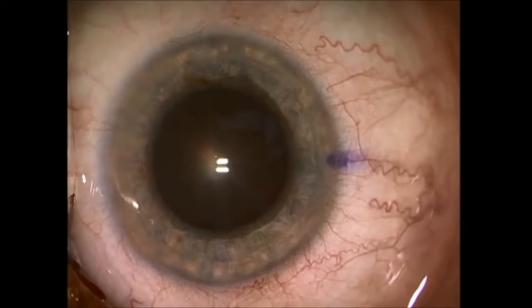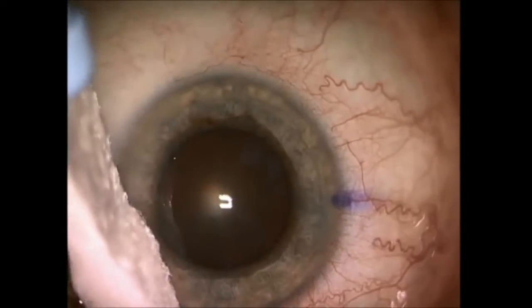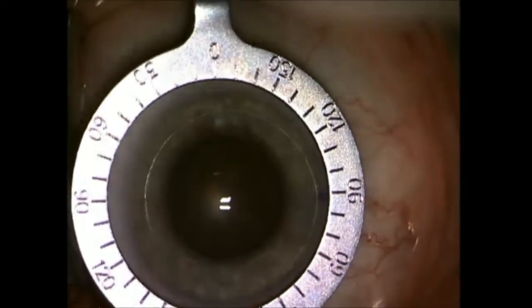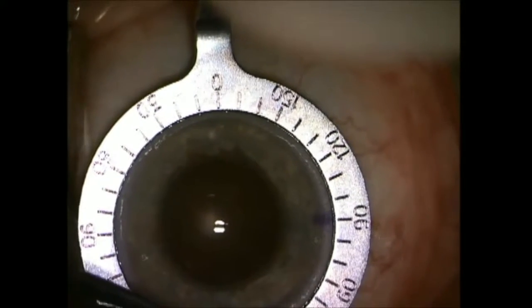I'm going to demonstrate an LRI now. It is very important to dry the surface of the eye before you mark, otherwise the ink markings can run. I use a wax cell sponge and a Mendez ruler.